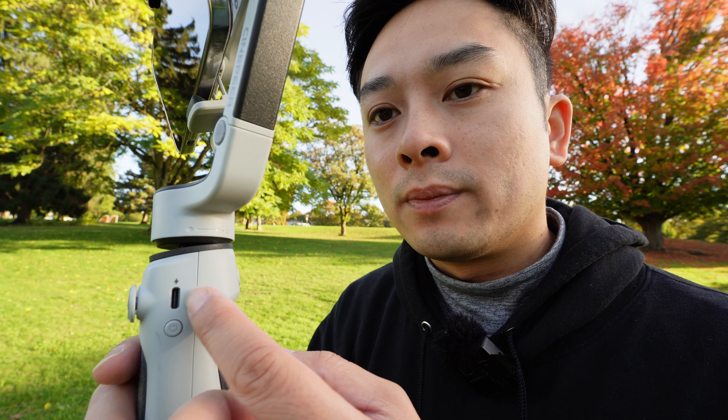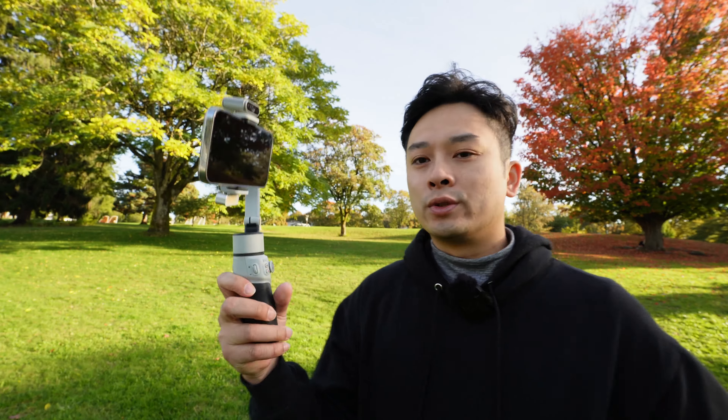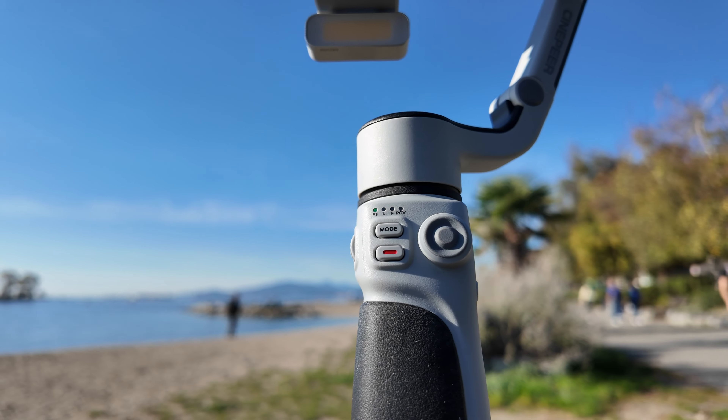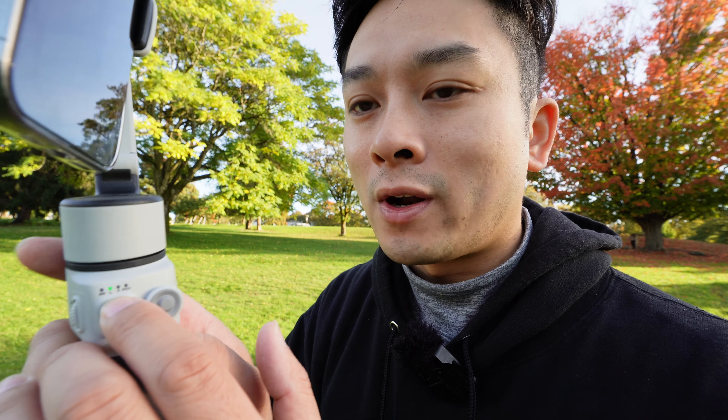On the right side you've got the input, and then you also got the power button. Compared to a lot of other gimbals out on the market, this one has pretty basic functions around the handle, but it's quite intuitive and I like it that it's simple. Especially for someone who hasn't used a gimbal in a long time, there's sort of a little learning curve, and having something simplified this way is really great — you just pick it up and know what to do right away.